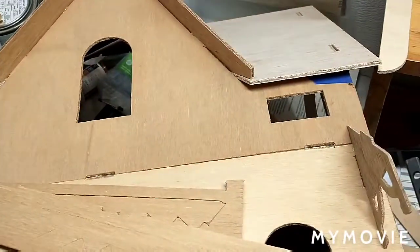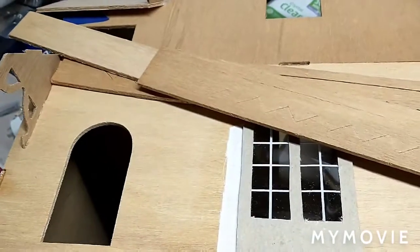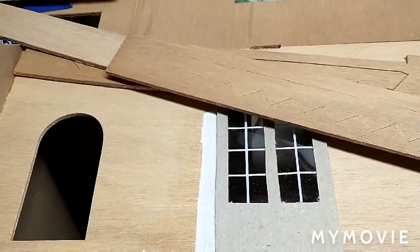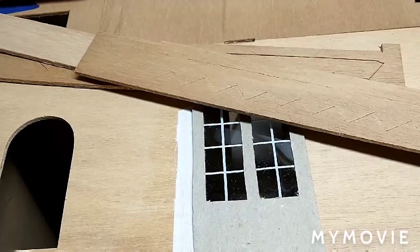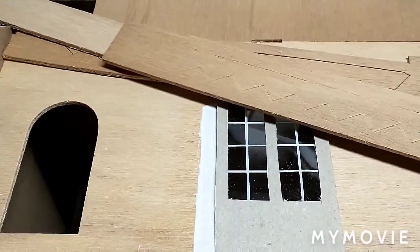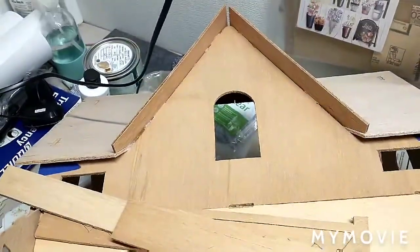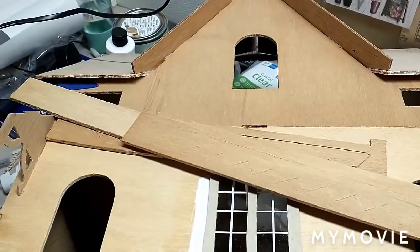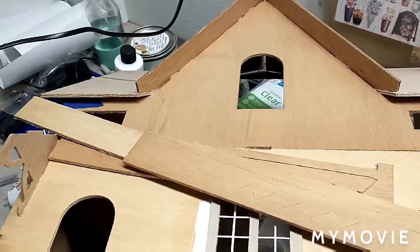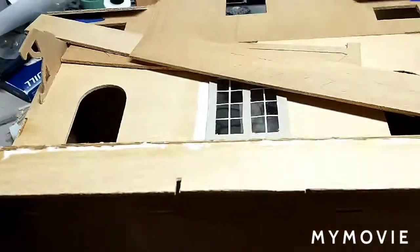I'm going to slowly progress, and I should have this house built and ready to paint and decorate by Sunday. I'm going to go with a 50s style on this house, and I'm looking at maybe incorporating some 30s, 40s, and 50s elements. I haven't fully made up my mind yet, but if I do, you guys will be the first to know.